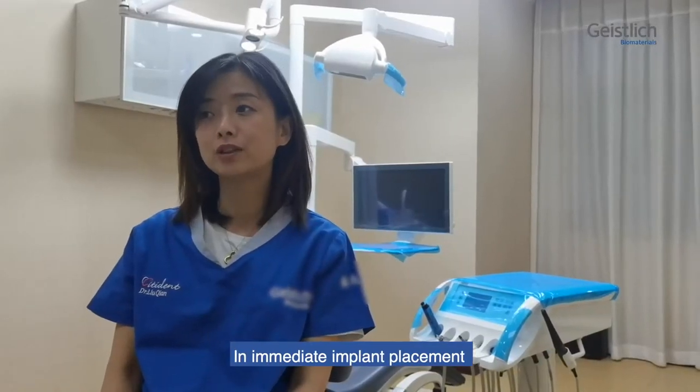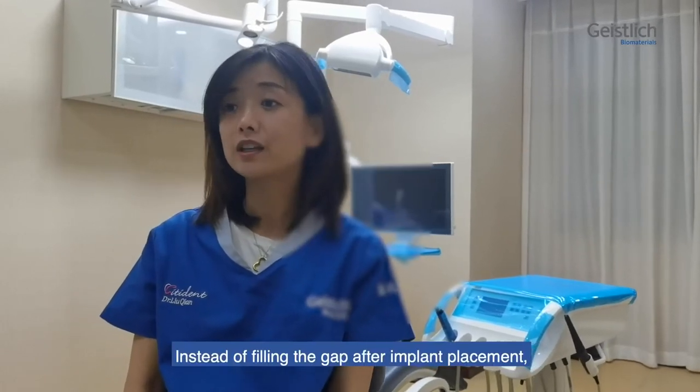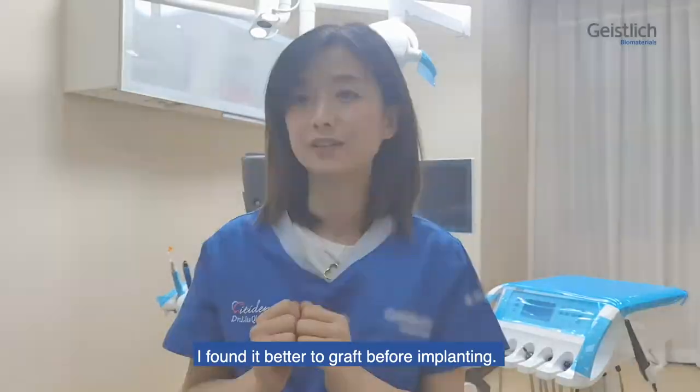In immediate implant placement, I always graft simultaneously. Instead of filling the gap after implant placement, I found it better to graft before implanting.